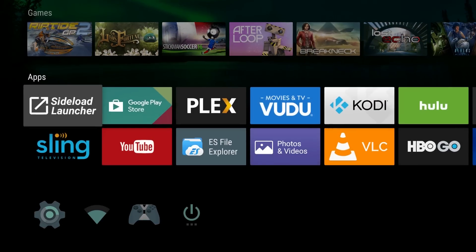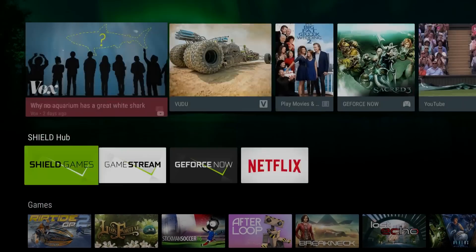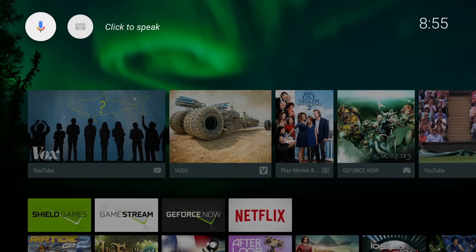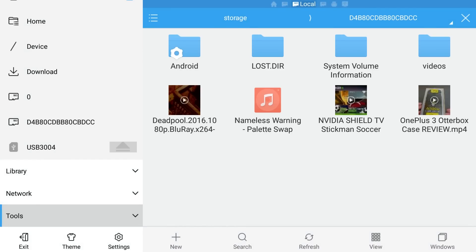You also want to make sure you already have ES File Explorer downloaded and installed. If you don't, just do a search for ES File Explorer and install it. Once it's installed, open it up.